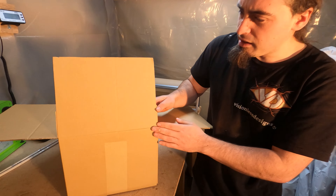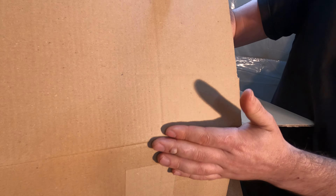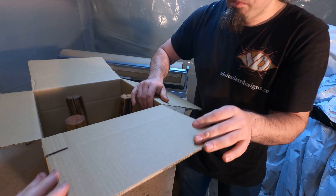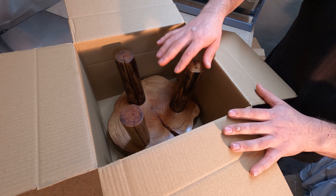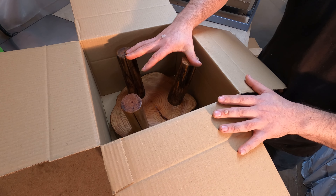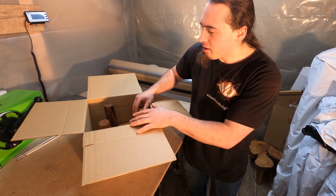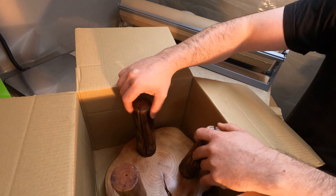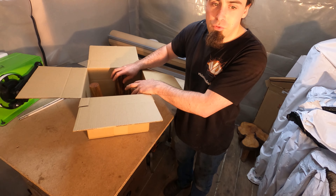Now the tabs have been cut - you can see that's where the original fold was, and I've got down to here. So when the lid opens up like that, it's going to have a lot less space in there. However, it does still have space to swivel around a lot, so it needs some void filling.